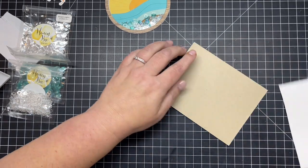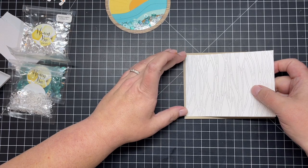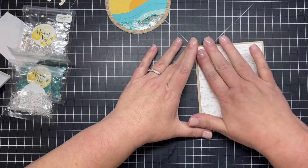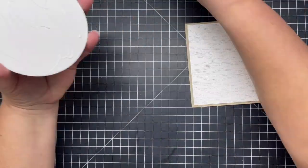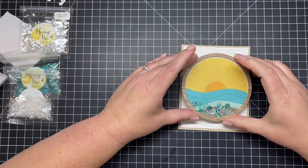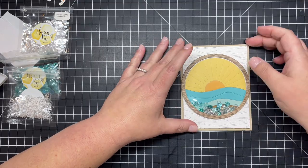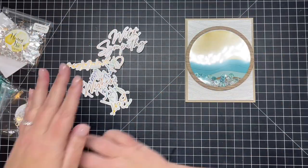Now I add the wood grained frame, being very careful to get it all the way around the edge and line up the edges, then press all that foam into place. I make sure all my sequins are settled down. I adhere the Waves A2 pierced piece onto craft paper, which goes with the wood boho theme and matches the wood grain frame around the edges. Then I add my whole shaker circle right onto my card base, making sure everything is nice and straight.